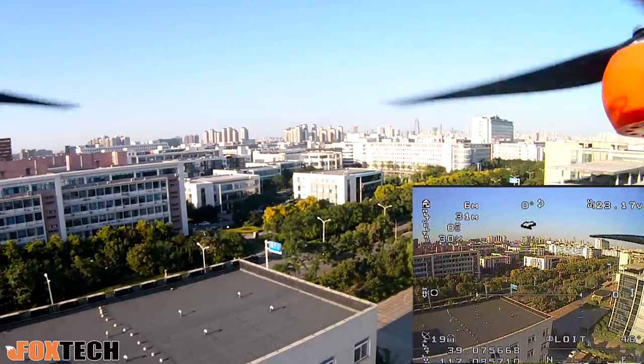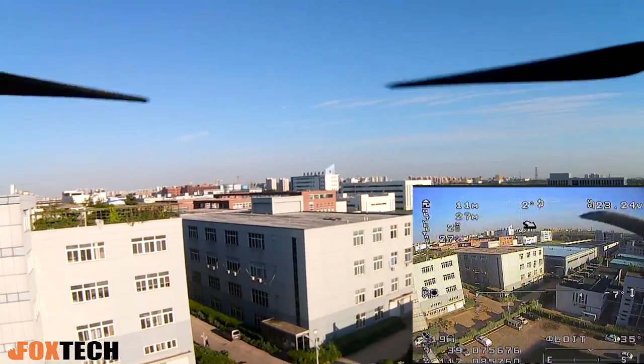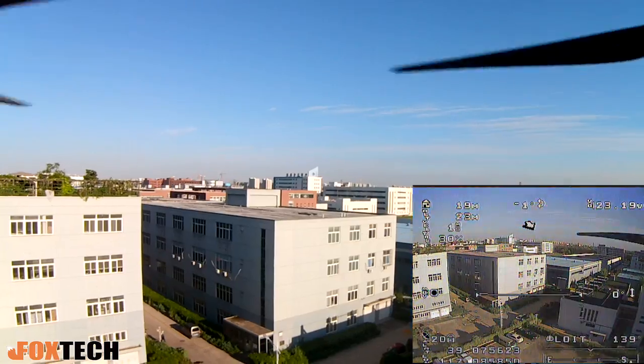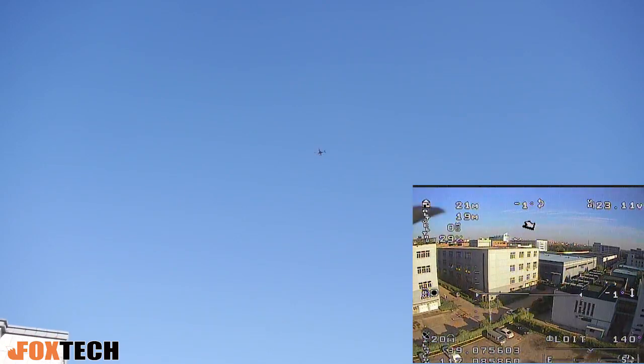I noticed that it shakes a little bit in GPS mode, but we can still adjust the parameters to make it more stable. In manual mode, it doesn't shake that much.